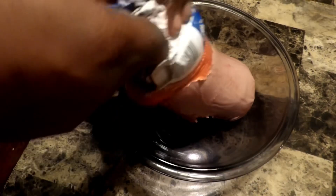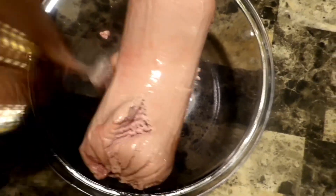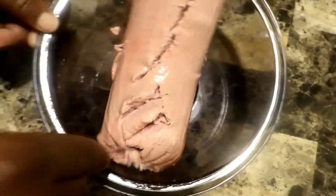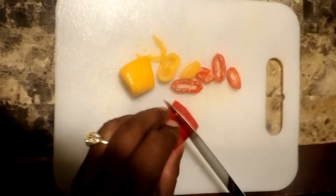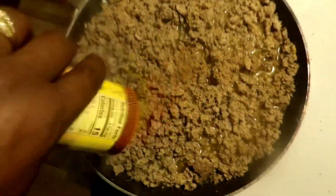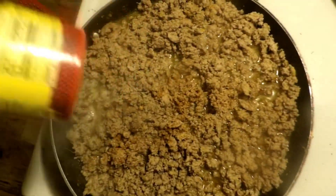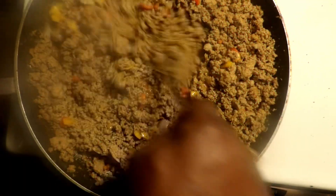Take this here, squeeze it in there like that. Take this here, squeeze it in there like that. Grind it up a little bit, get it real nice and good. Take a little bit of this here, and a little bit of this here. Right there, like that. Put a little bit of this here on it, get it real nice and good. A little bit of this here right there.